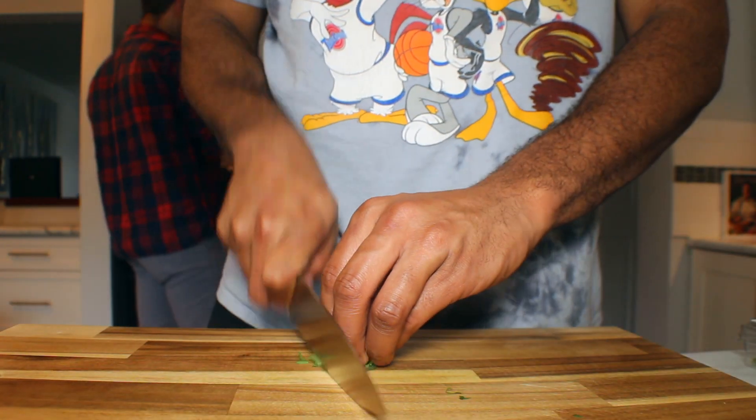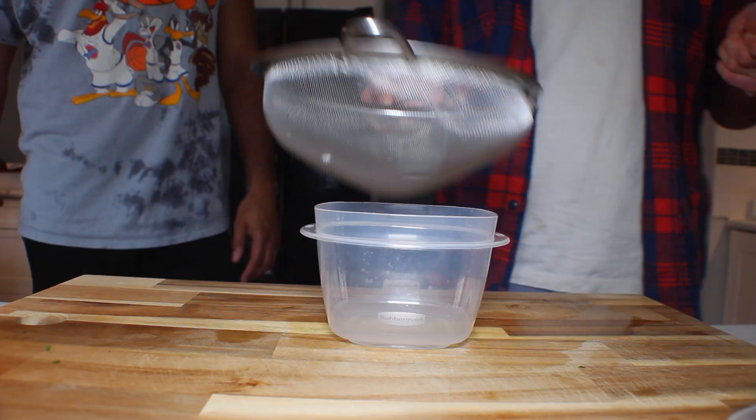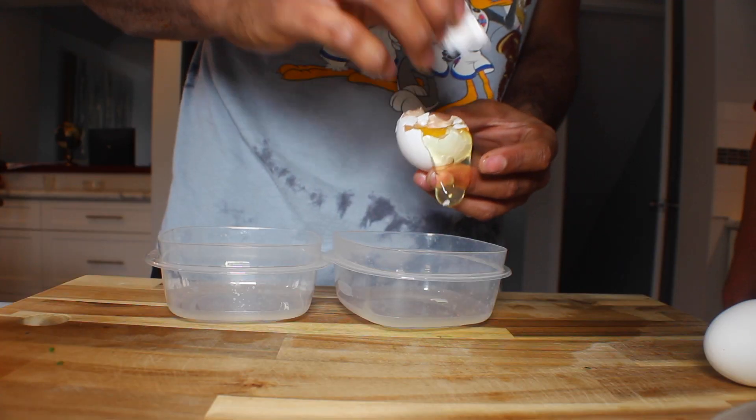Then we're gonna roll up a little bit of tarragon and chiffonade it — that goes into our hollandaise sauce when it's done. We also cut up a little chives for that too. Now that our vinegar reduction is done, we're gonna strain out all those little bits and we're gonna use that for our hollandaise sauce.